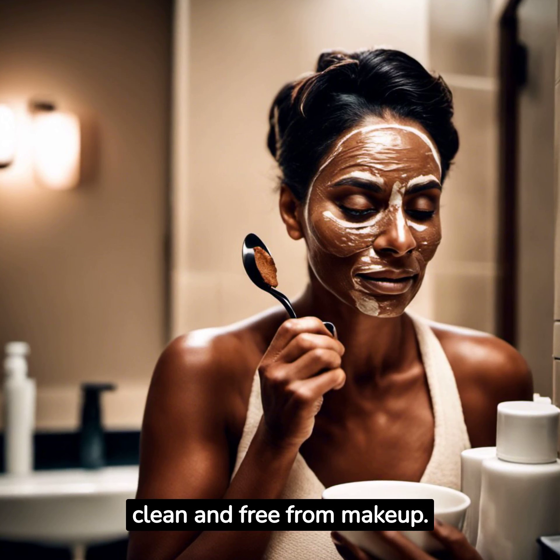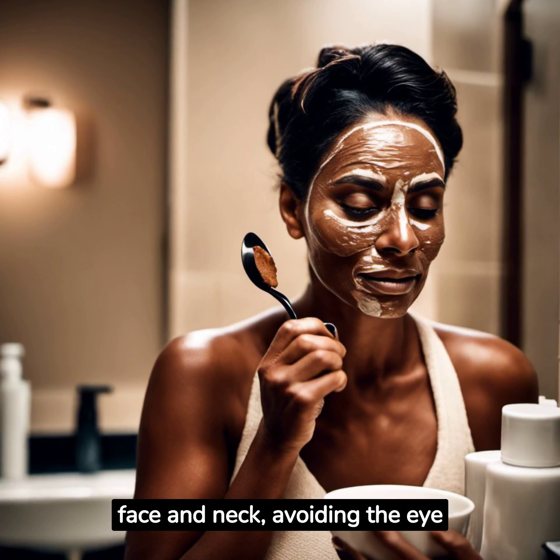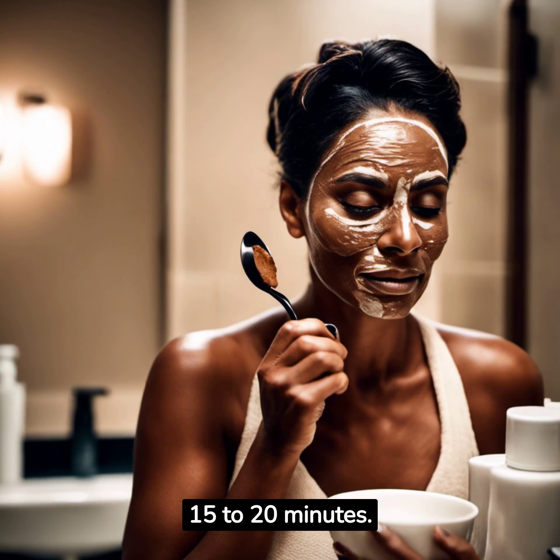Before you apply this mask, make sure your face is clean and free from makeup. Apply the mask evenly on your face and neck, avoiding the eye area. Leave it on for about 15 to 20 minutes.